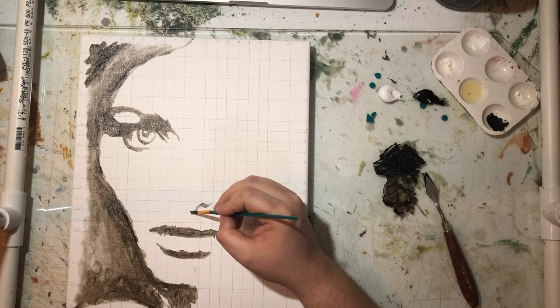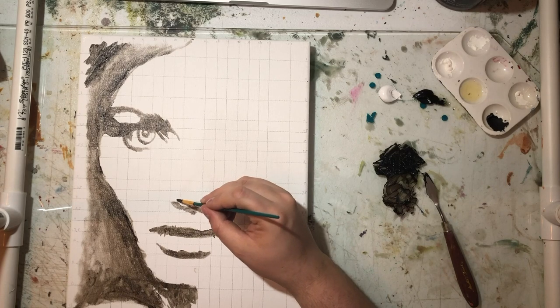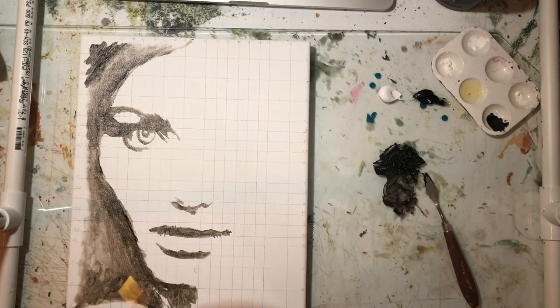This one is actually going to start off kind of black and white, and then I'm going on top with a palette knife, scraping and adding color to it.